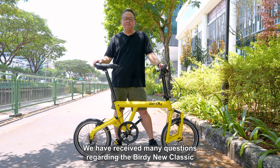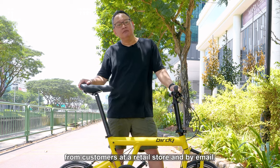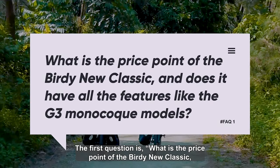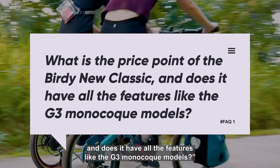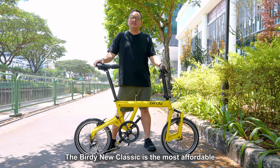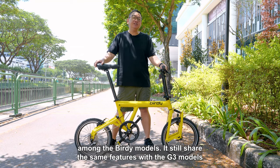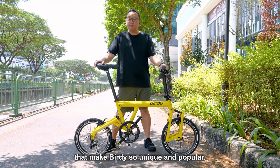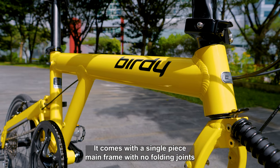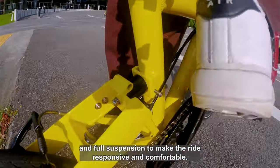We have received many questions regarding the Birdie New Classic from customers at the retail store and by email. The first question is: what is the price point of the Birdie New Classic and does it have all the features like the G3 Monocoque models? The Birdie New Classic is the most affordable among the Birdie models. It still shares the same features with the G3 models that make Birdie so unique and popular. It comes with a single-piece mainframe with no folding joints and full suspension to make the ride responsive and comfortable.